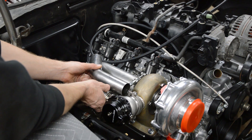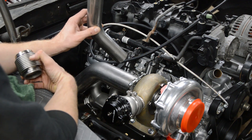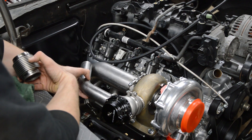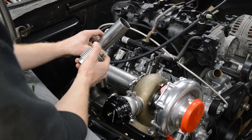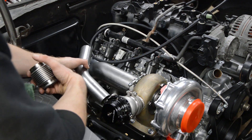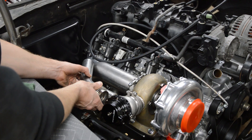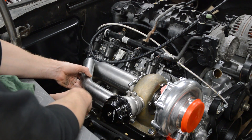This pipe will go into here and I'm going to have a lot of fun coping this pipe. I do have a solution for that — I'm going to 3D print a coping tool and we'll see how that works, so that'll be in the next video. The goal is to put a flex right here and dump it right back into the downpipe.